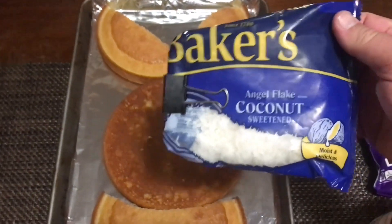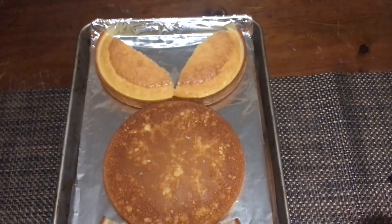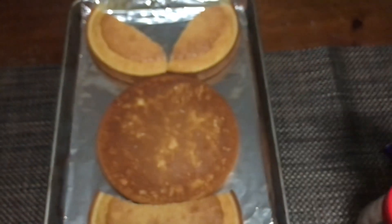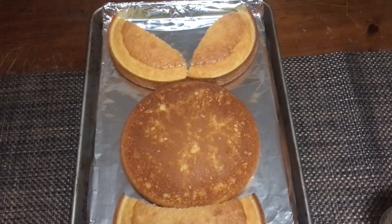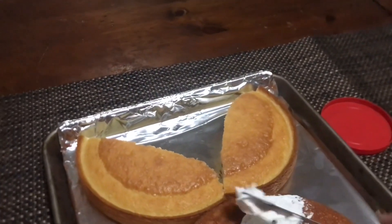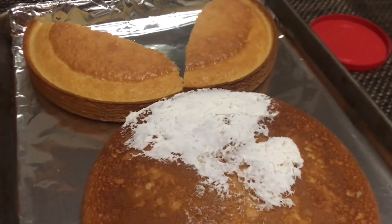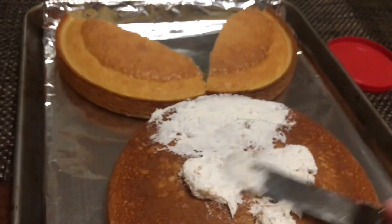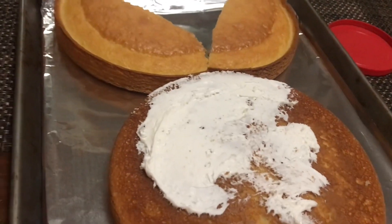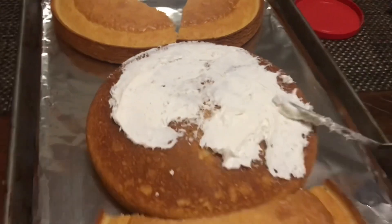We're gonna add coconut to make it a really furry bunny, and some M&Ms for decorations such as eyes and polka dots on the tie, and a little bit of pink sugar. First of all, take your frosting and cover your entire bunny. You don't have to be perfect with it if you're gonna use the coconut, because the coconut will seal up a lot of problems and gaps.